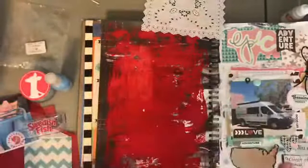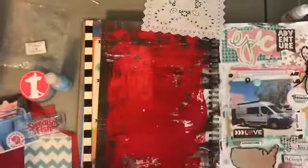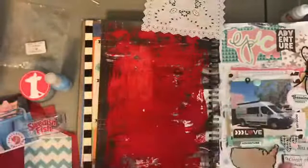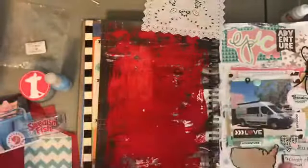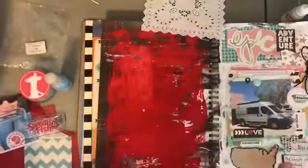These are some of my embellishments from Freckled Fawn. The packaging was so big that I knew I needed to take it apart and sort it. I have acrylic pieces, smiley faces, rubber things, some ampersands, presents, felt flowers, some flare, and just a bunch of cute miscellaneous things.